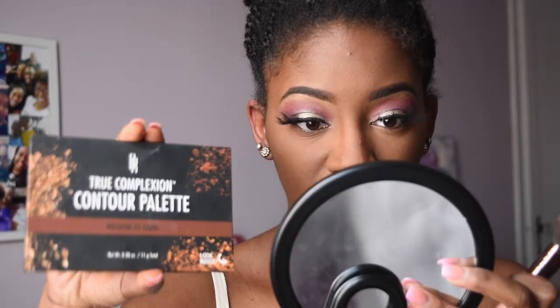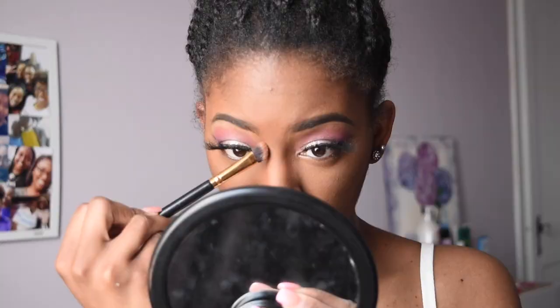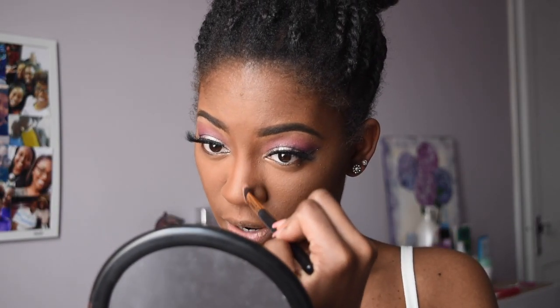I'm applying a bit of translucent powder everywhere that I just concealed, just to set that concealer in place and help it not become a greasy mess. Now I'm going to lightly contour my face with the Black Radiance True Complexion Contour Palette — this is really, really good and definitely affordable. I'm going to dip into the contour and sculpt at the same time so it's not too dark and heavy, and lightly apply it everywhere I normally put contour.